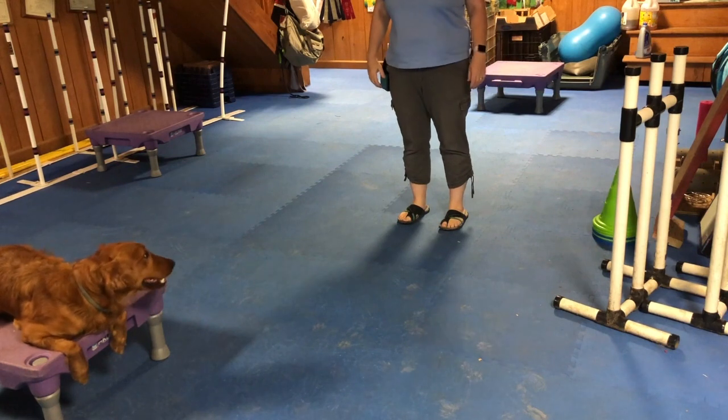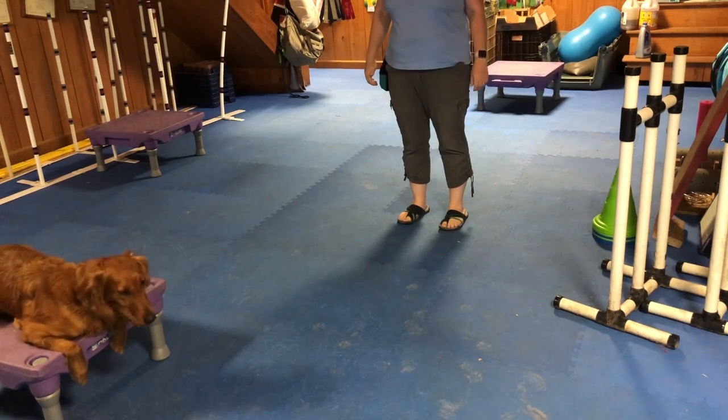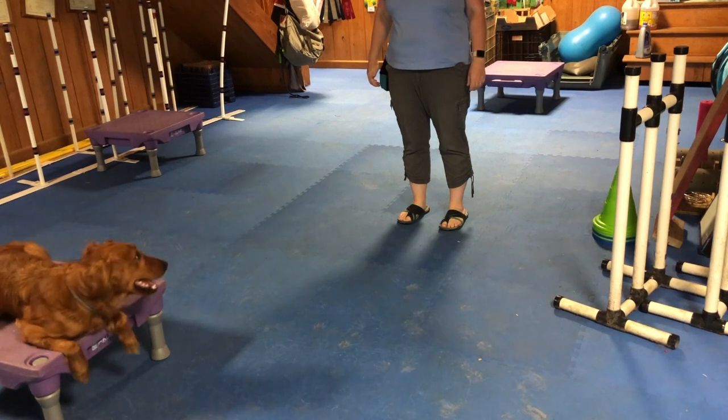Hi, and welcome to The Clever Hound. Today's trick is going to be directional casting, which builds on the pedestal work that you would have taught during the Navas class.